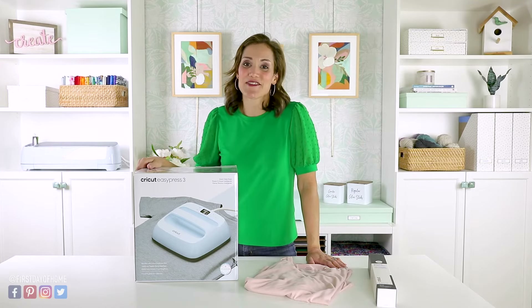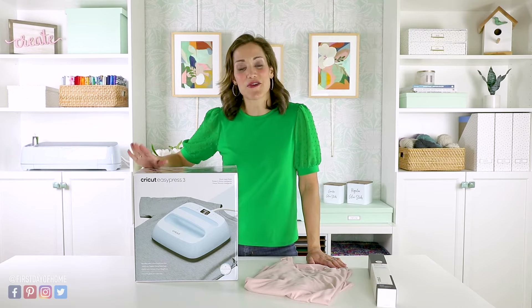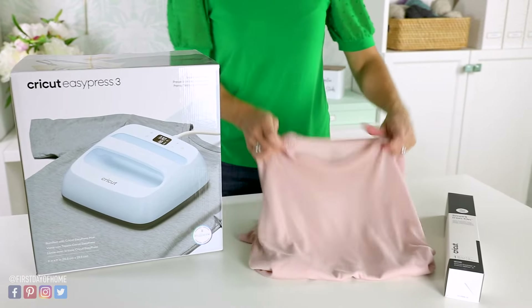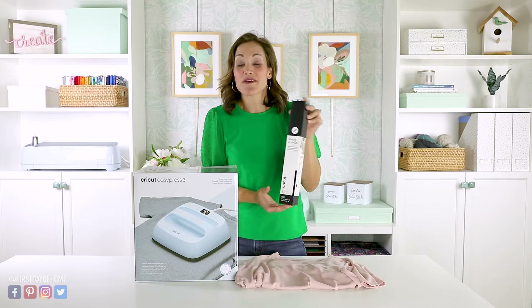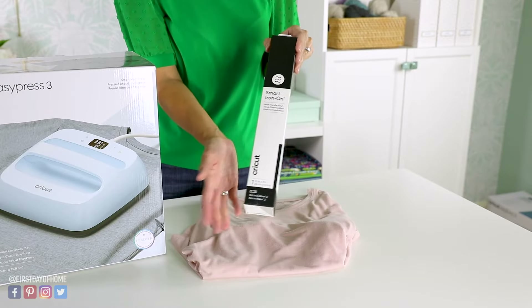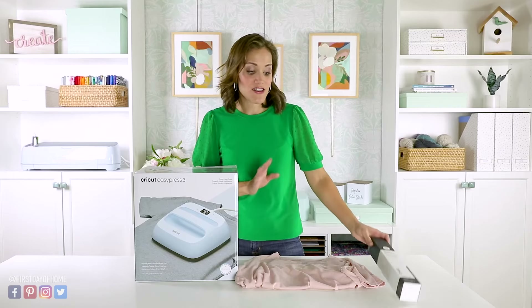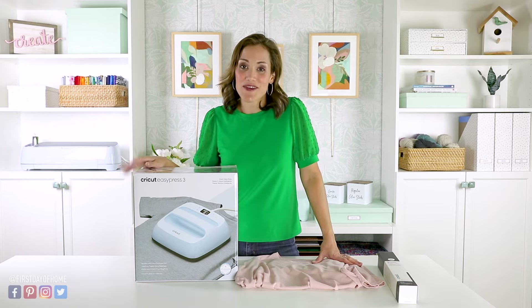Hey everyone, it's Christy from firstdayofhome.com and today I'm going through all of your questions about the Cricut EasyPress 3. I'll be using a plain cotton t-shirt and smart iron-on vinyl. This smart iron-on vinyl works with the Cricut Explore 3 or the Maker 3 machine. If you don't have one of those machines, don't worry — I'll give you instructions for using a cutting mat and regular heat transfer vinyl.